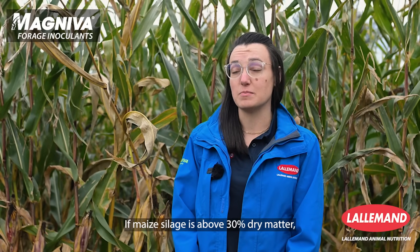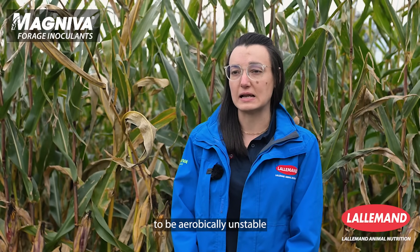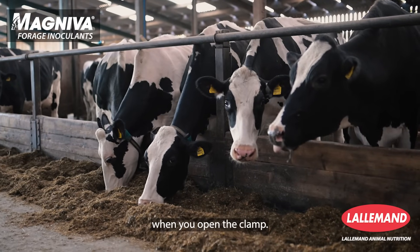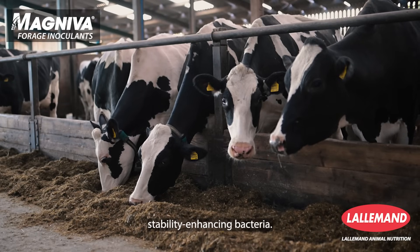If maize silage is above 30% dry matter, the main challenge is that the crop tends to be aerobically unstable when you feed it, which means the silage heats up when you open the clamp. In that case, farmers would use an inoculant that contains stability-enhancing bacteria.